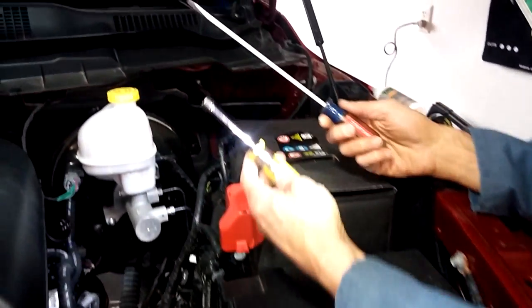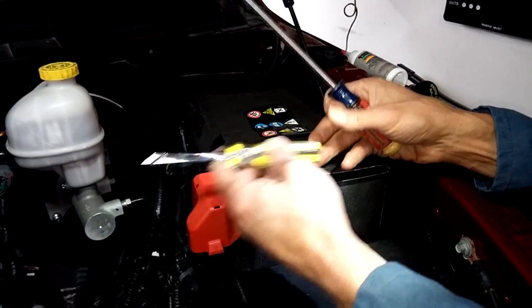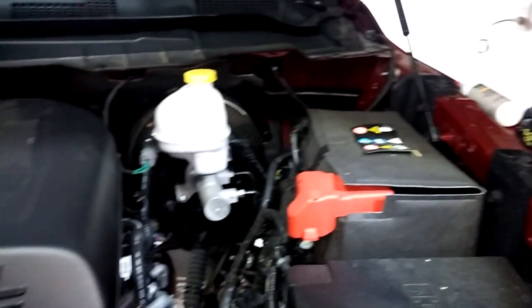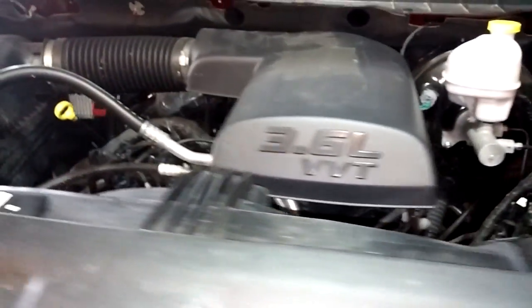You'll need these tools: a long-handled screwdriver, a 5/16 nut driver or any other 5/16 tool, and I would suggest Super Lube — I'll talk about that in a minute. We're going to start over by the air cleaner.